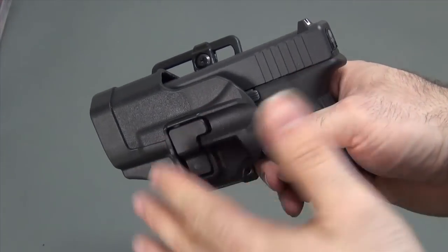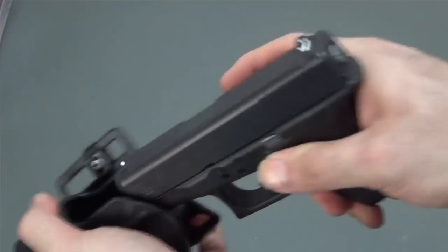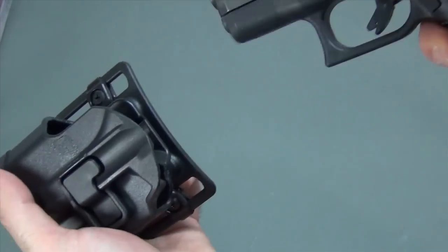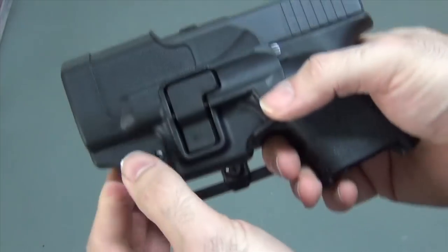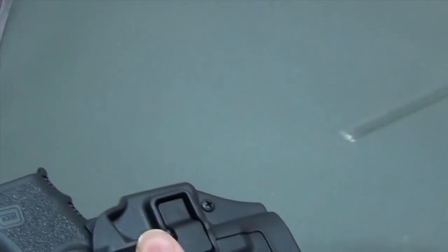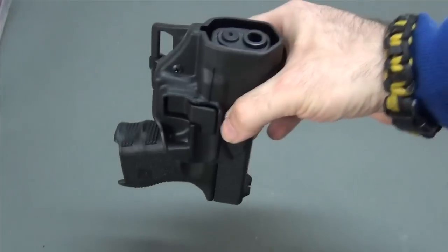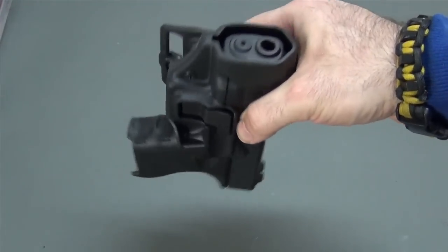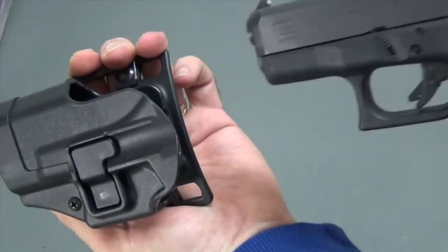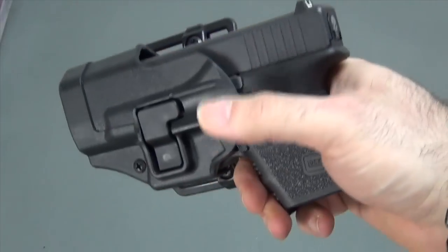Now I have it filed down. It does lock in there very well — it's not coming out on its own. But if you pull with any kind of force whatsoever, it snaps free. You don't have to press the lever anymore; it just kind of snaps out, which is what you want. You can also tighten the little retention screw down here to give yourself even more retention. With that retention screw tightened, the gun is very firmly in there and will not come out accidentally — but when you want it out, it pops free very easily.